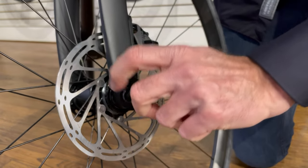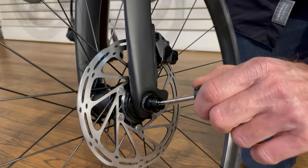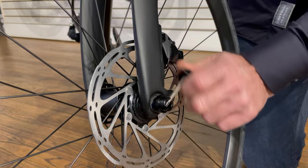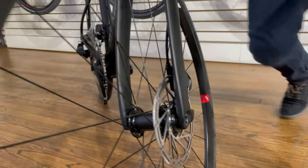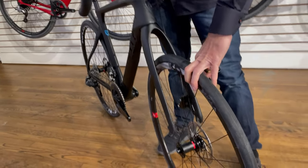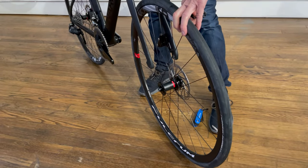And then you can finish it off with your fingers. Some of these levers have a very clever hidden lever in there — it makes it even easier to take off. And then you simply lift the bike up and the wheel comes off.